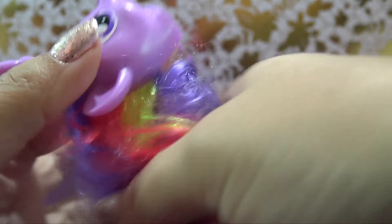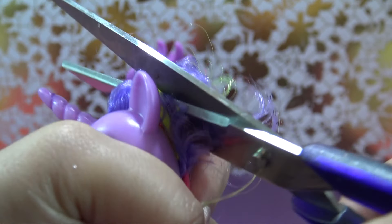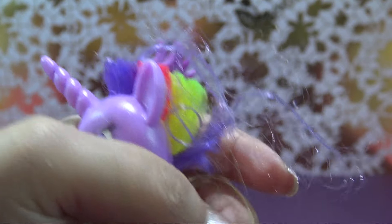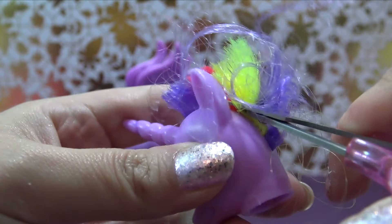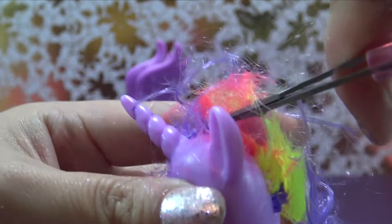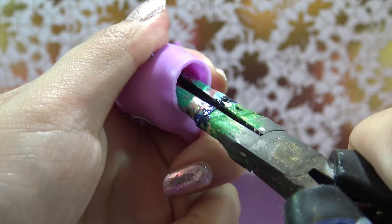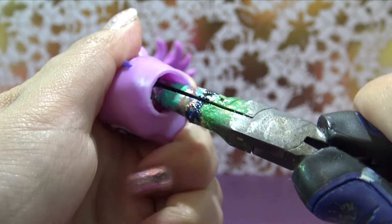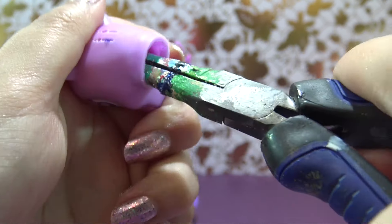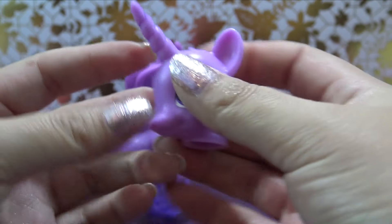I use my X-Acto knife to very carefully cut around that neck plug, pull it out, and expose all of the hair roots. Now I'm using a pair of large scissors to cut off the bulk of the hair, and then use these teeny tiny itty bitty little nail scissors to cut this hair all the way down to the scalp. Then I reach inside the head with a pair of pliers and pull out all those chunks of hair and glue. If you don't have pliers, you could always use some tweezers for this step. So she is completely bald.